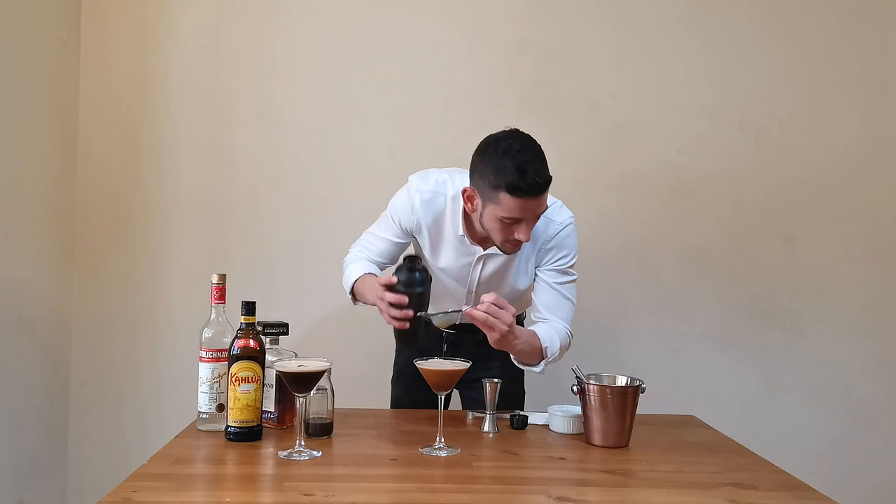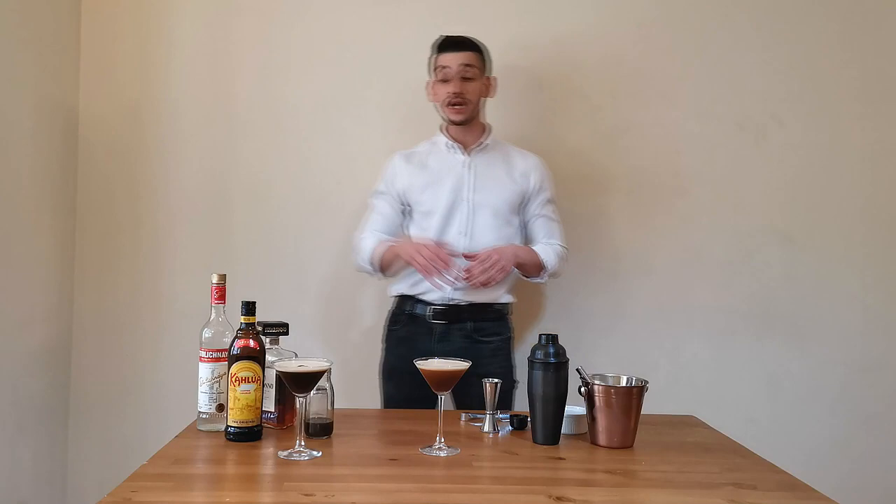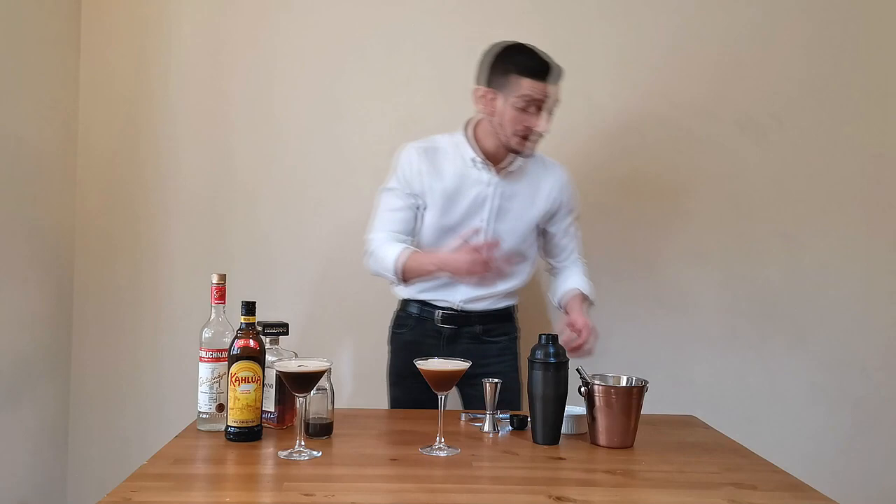A further recommendation: if you own a coupette glass, similar to the martini glass but slightly different, use that one — it makes the cocktail much foamier. And now let's go to garnish.